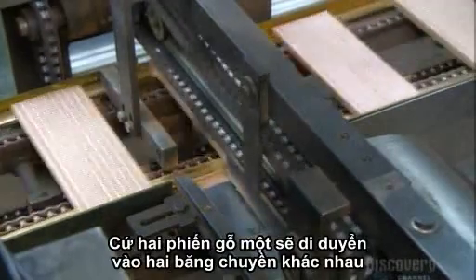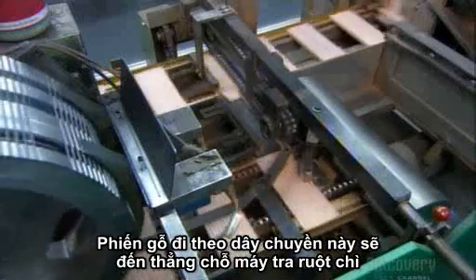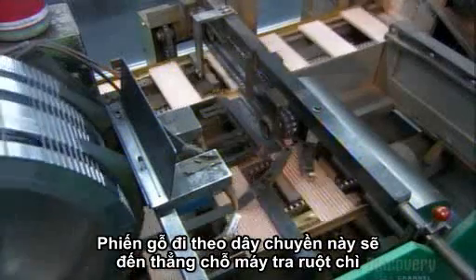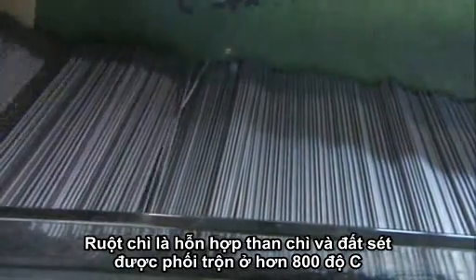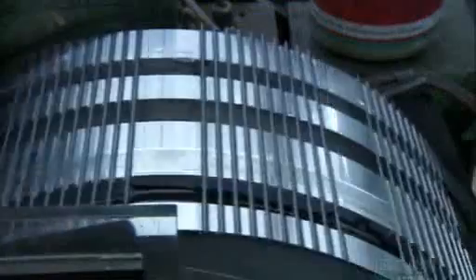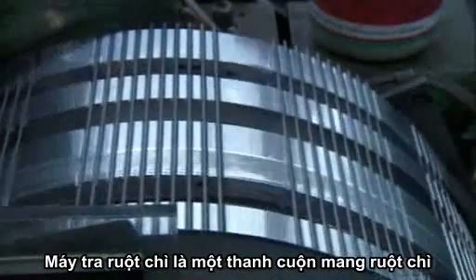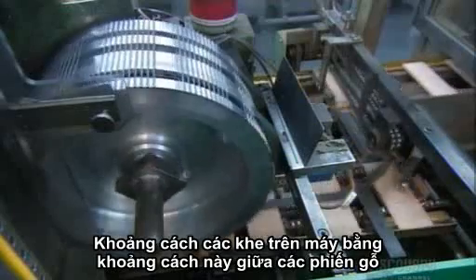Every second slat moves on to another conveyor belt. The ones that stay on this line head toward the machine that lays in the lead. The lead is made of a graphite and clay mixture, baked in an oven at more than 800 degrees Celsius. The lead-laying machine's wheel loads itself with leads, and their spacing matches the grooves in the slats.